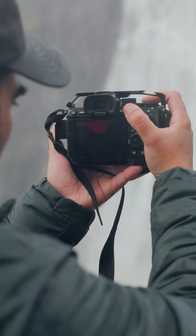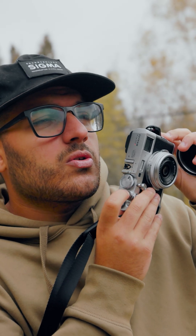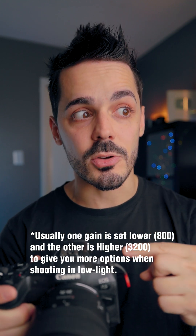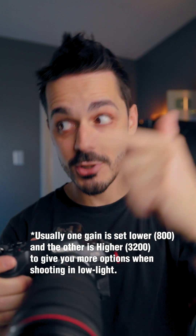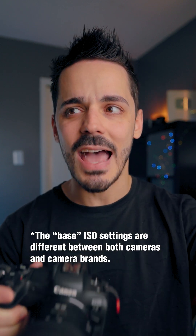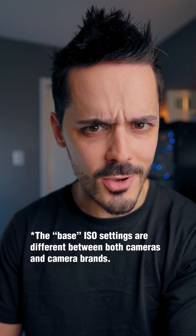But then some cameras will list two base ISOs. What's supposed to happen in cameras that have two native ISOs is that there's a separate circuit or a separate gain structure inside the camera next to the sensor, so that when you set your camera to each of those ISOs, it reads out the signal in that native ISO or in that native amplification setting.